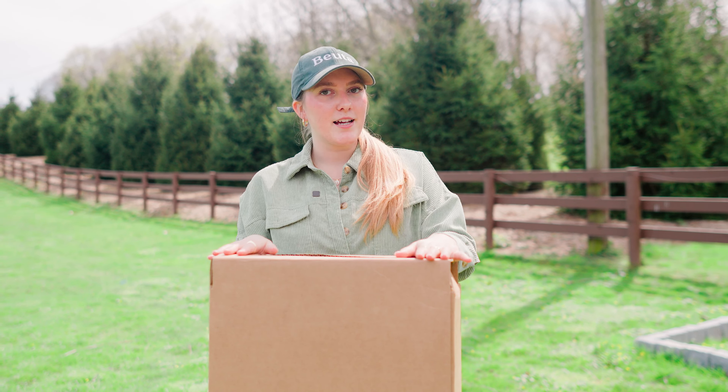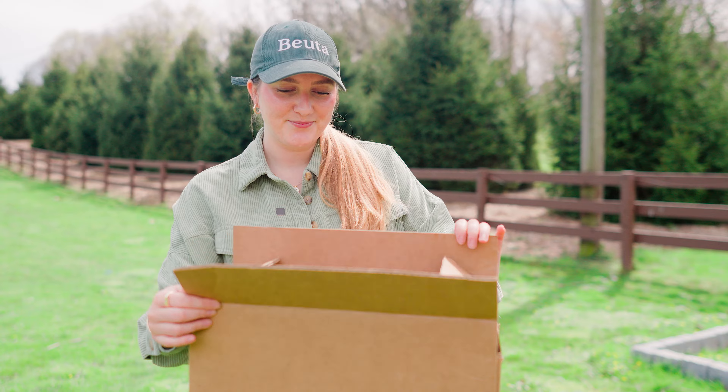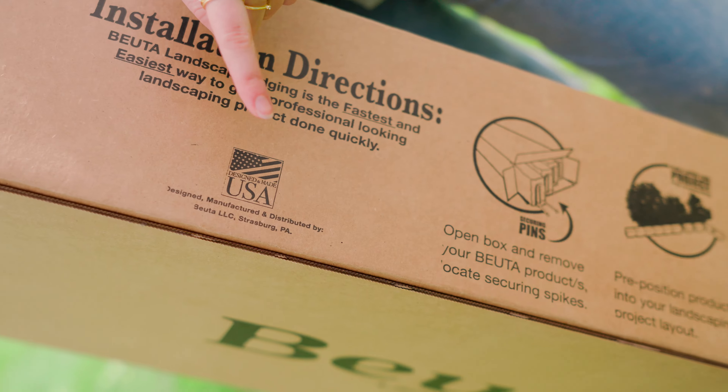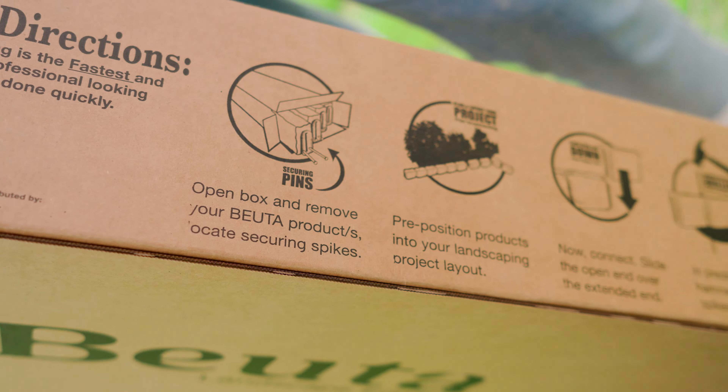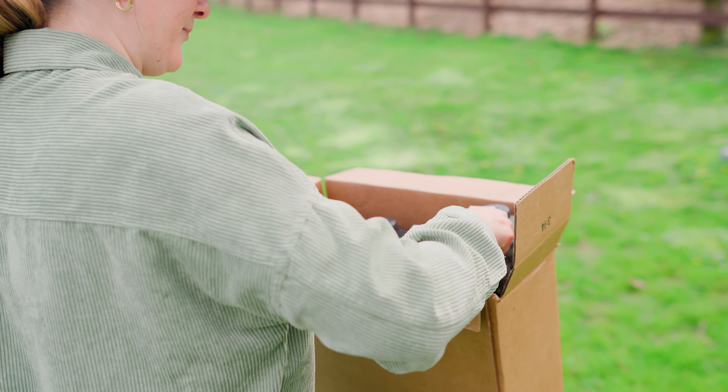Today we're going to be unboxing four sections of ArbutaBlock landscape edging. So let's see what's inside. Installation is so easy — we have it right here, all the steps on the side of the box, so you can just take a peek at that before you actually take everything out and get started.